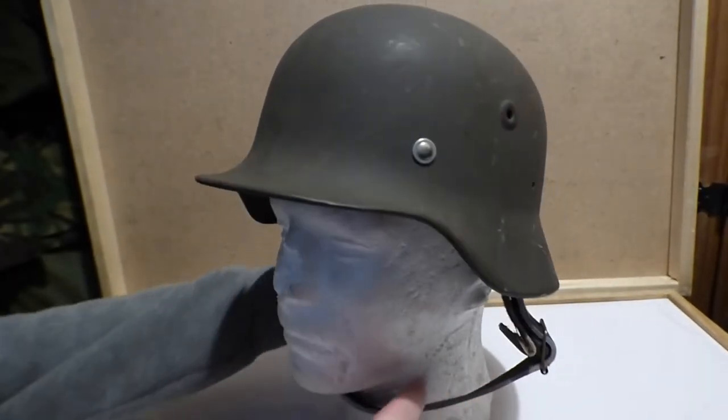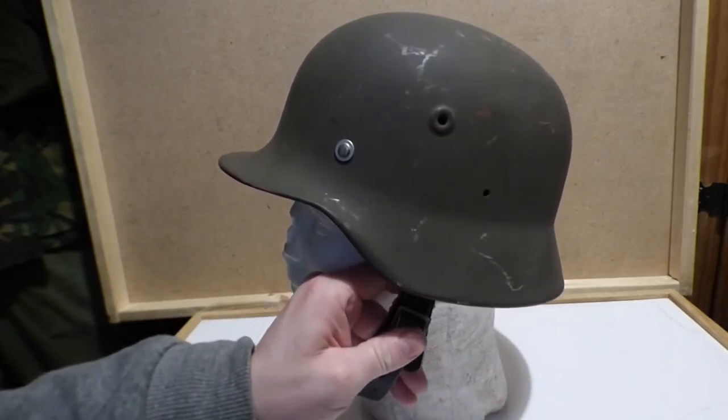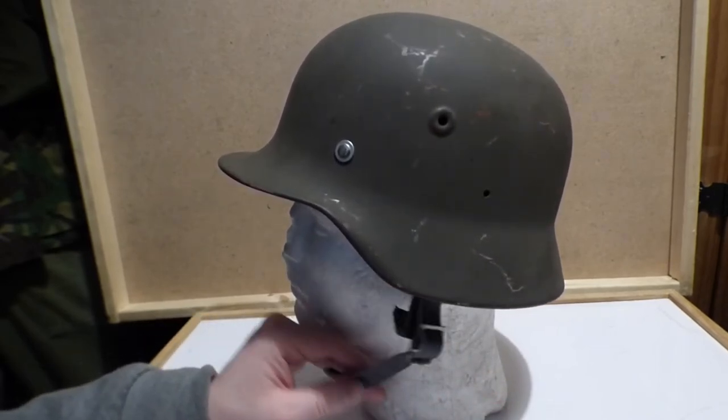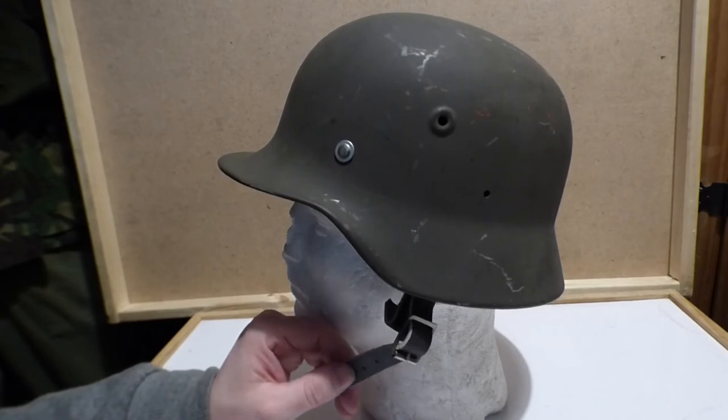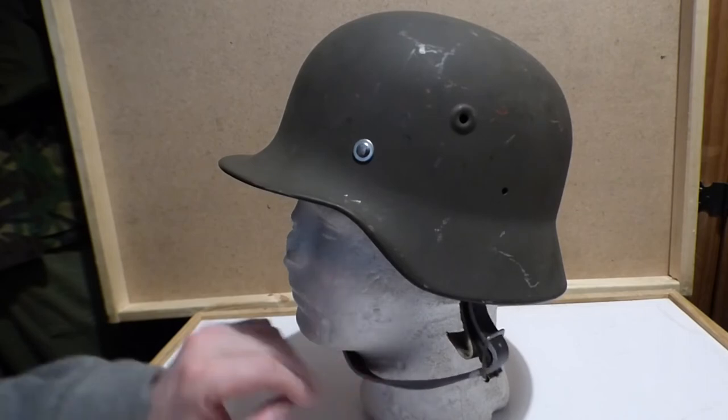From what I see on the forums and stuff, this chin strap apparently is made from elk leather. Some people say it's reindeer, other people say it's elk. I don't know the differences of leather, but there you go.